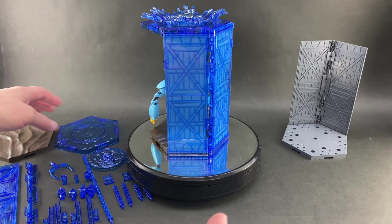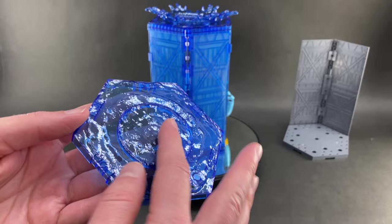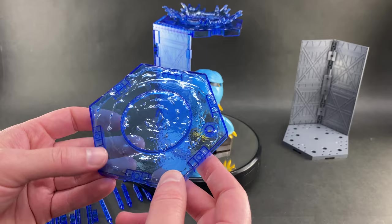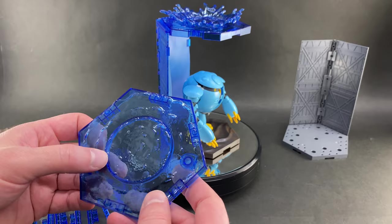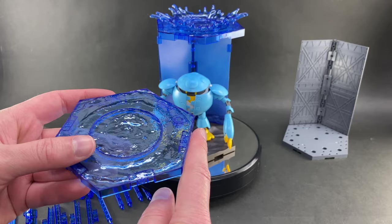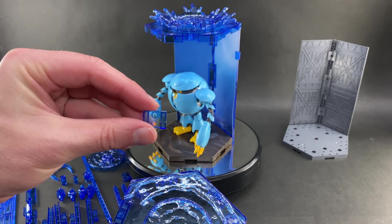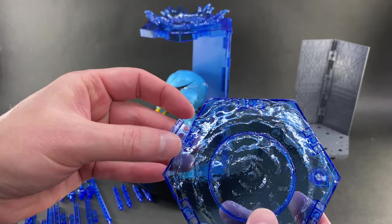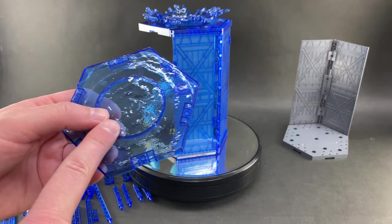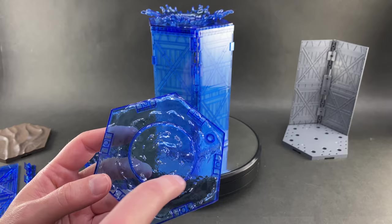You also get a second hexagon piece molded in clear blue — I think this piece is completely new for this version of the scene base. There's a round element in the center which we'll look at in a moment. This piece is the same hexagon shape as the sand piece and as the other customized scene bases, so you can connect them all together if you like. Two connecting pieces are included so you can just daisy-chain them along the edges.